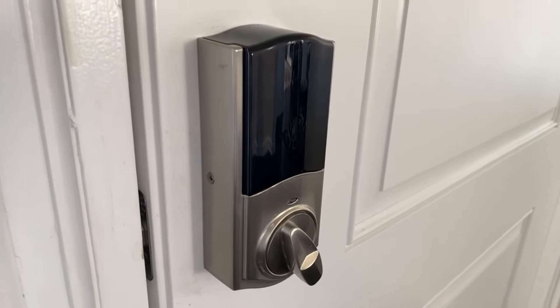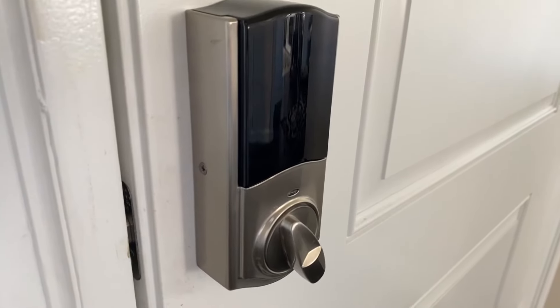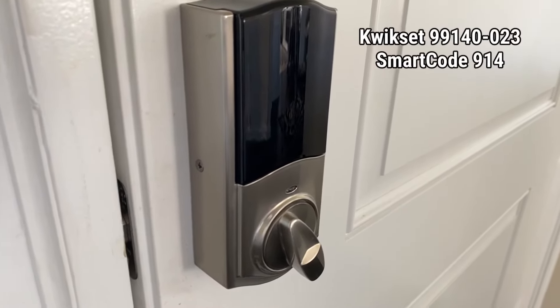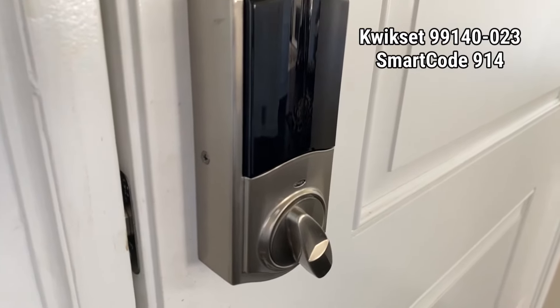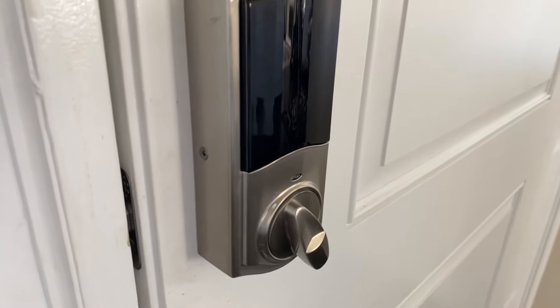This particular Kwikset lock that we're going to be working on in this video is model number 9914-023. It's the SmartCode 914, the traditional smart lock keypad electronic deadbolt by Kwikset.